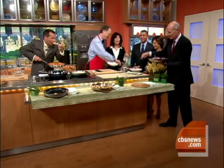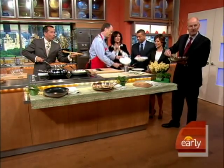Chris Kimball, thanks so much. Go to our website for these recipes and more at earlyshow.cbsnews.com.